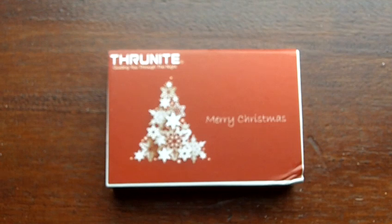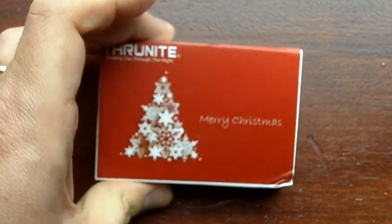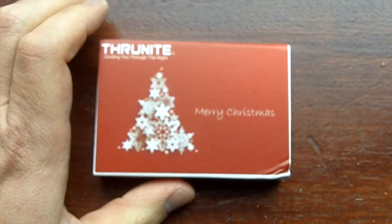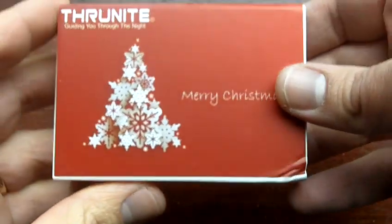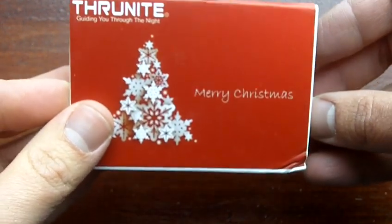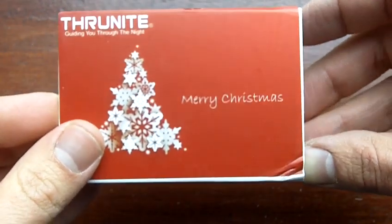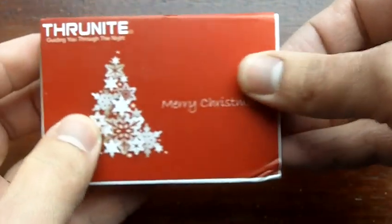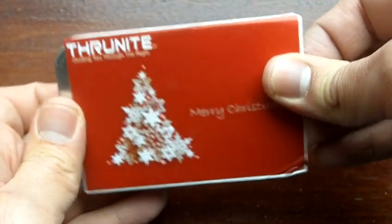Hey folks, it's Fernando doing another video for the Monsurvivalist, and very excited about this flashlight. This is one that I've been looking forward to for quite some time. I really wanted to have this one and show it to you guys and actually carry it myself for my keychain light. This is the ThruNite Tee, the latest flashlight by ThruNite with a Merry Christmas holiday season motif.